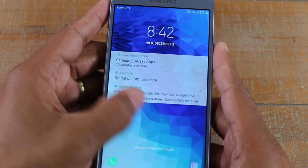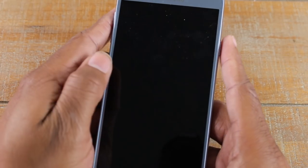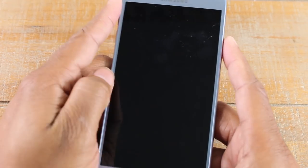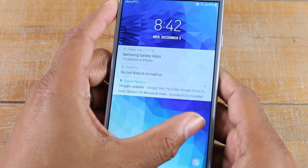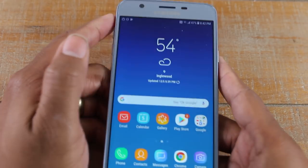To unlock the phone, or to get into the phone, you just take your finger and drag it across the screen. If the screen goes off you have to start over — press the power button and just drag your finger across the screen, and that's how you unlock the phone.